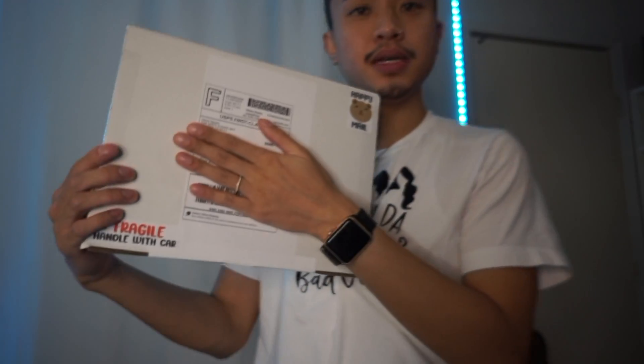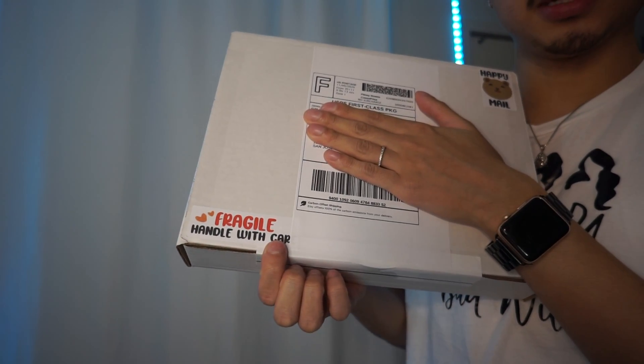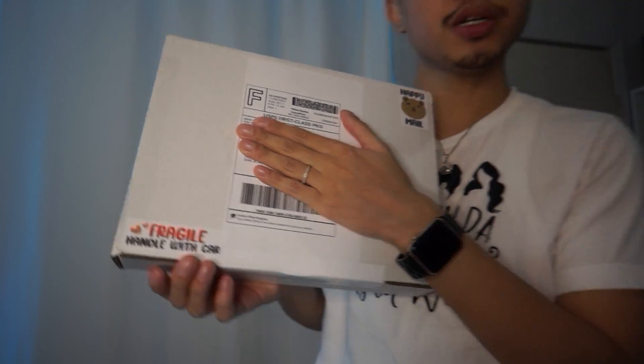This is the package — I accidentally covered a little part of the fragile sticker. That is my one order that I'm packing to ship tomorrow.